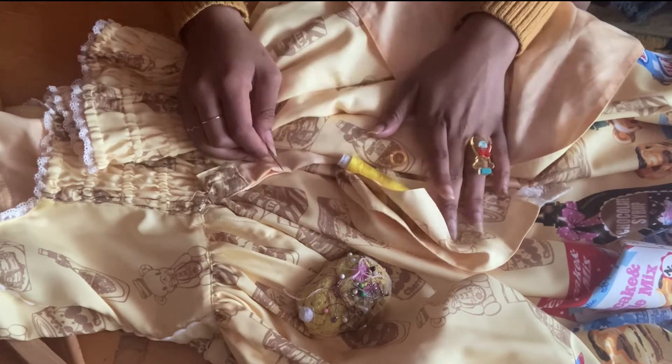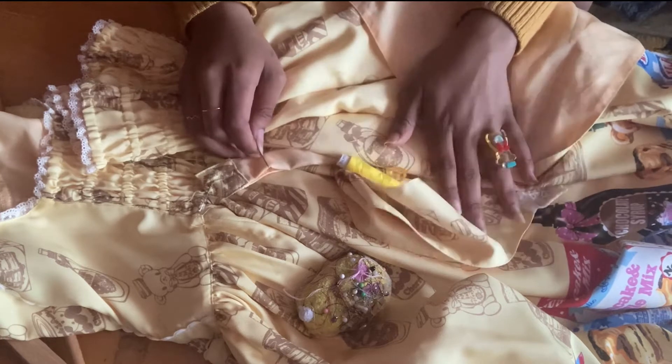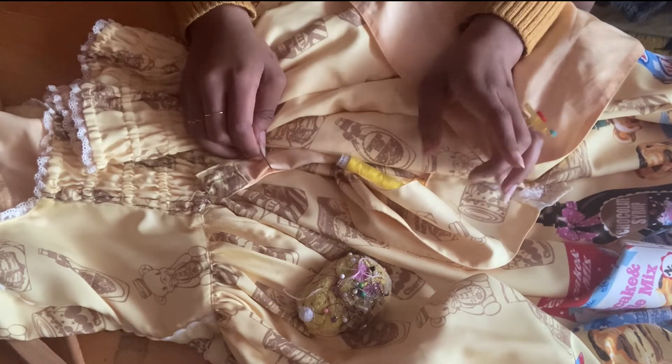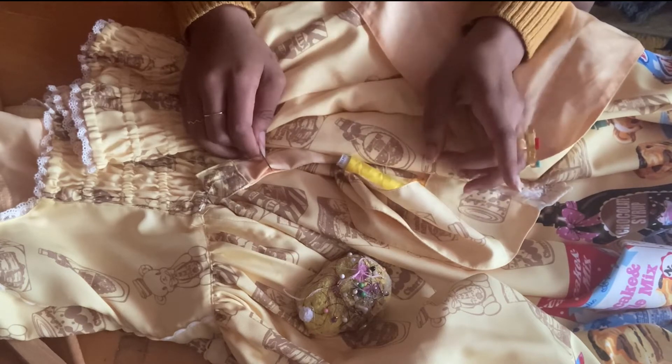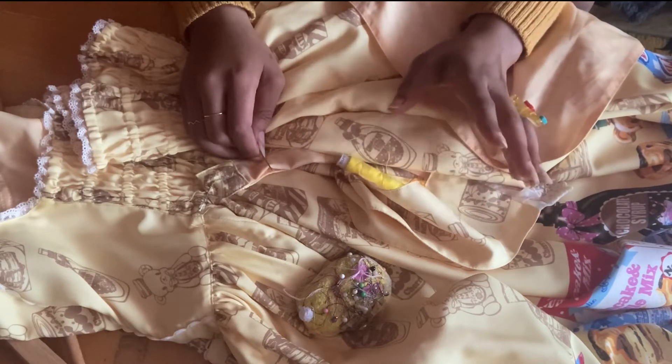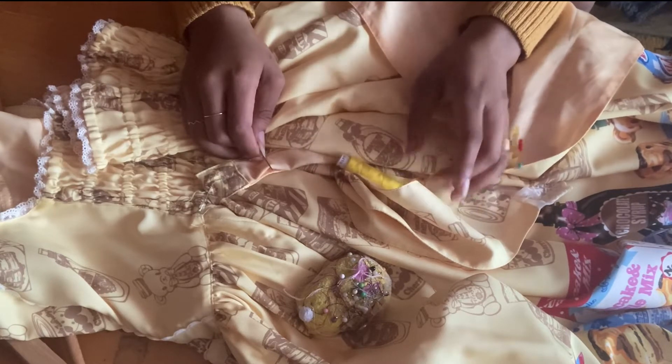Hi, so I went to a meet over the weekend and got a chance to wear my honey cake dress. The issue is just before I was about to go, the button randomly fell off. Luckily I was at home, so I saved the button and just safety pinned the waist tie for the time being, and decided this is a great opportunity to show you how to sew on a button.